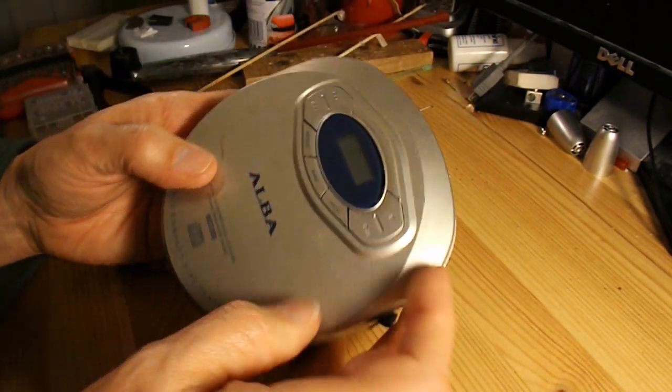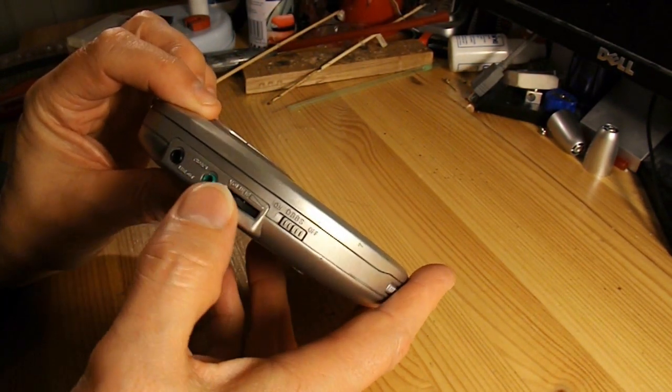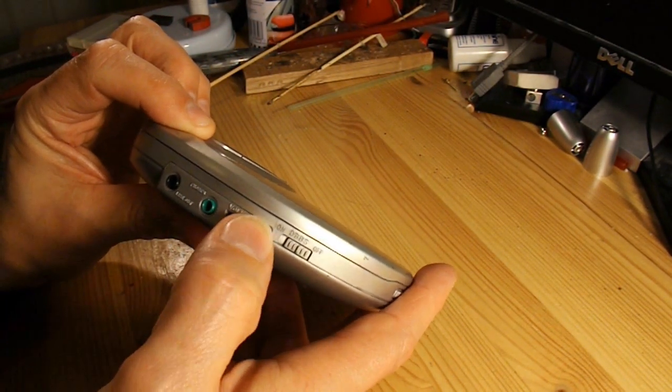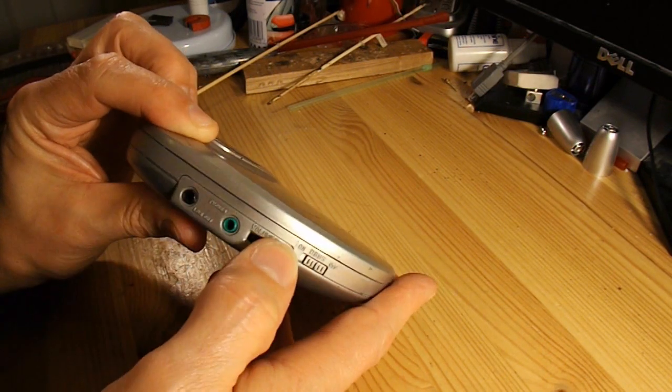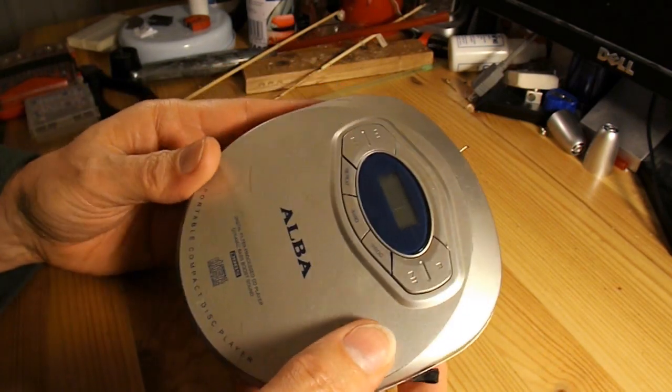No doubt there will be an electric motor I can use. Might even be a variable resistor on the volume control there. Don't expect much, but we'll have a look and see what's in there.